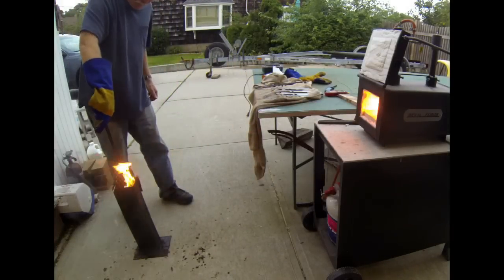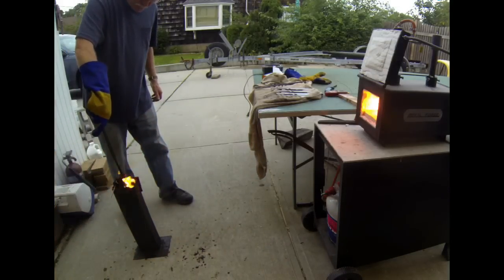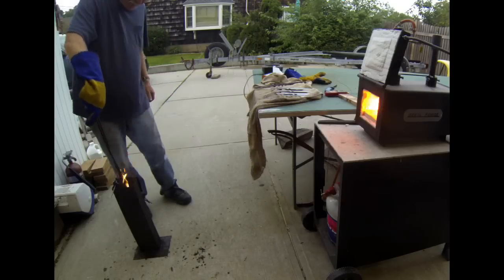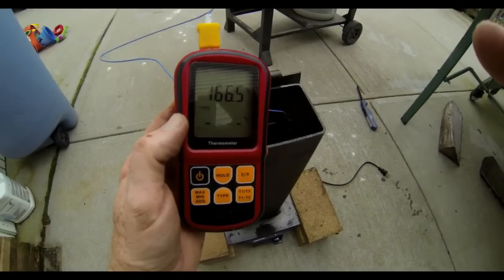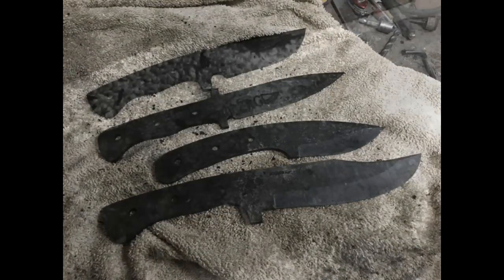Then take it out and quickly quench it in oil. Move the blank up and down in the quench tank to ensure there's no temperature difference from top to bottom. Let it cool in there — clip it to a piece of wire and let it sit for a good 10 to 15 minutes. Definitely check the oil temperature after heat treating, especially if you're treating additional blanks. You'll need to wait for the oil to cool back to the 120-130 degree range before heat treating any more blanks.